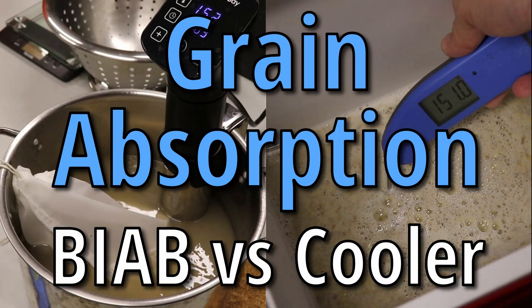Hello everyone and welcome back. This video is about hop absorption rates. I did a recent one about grain absorption rates, and this is along that same vein.